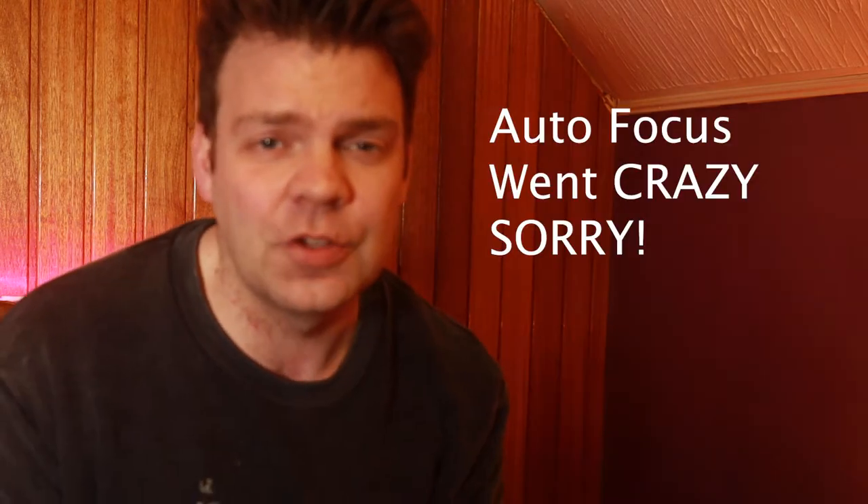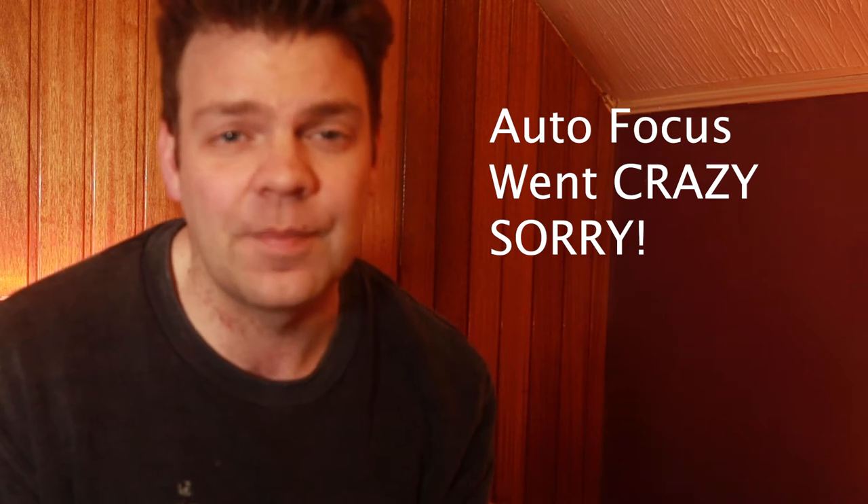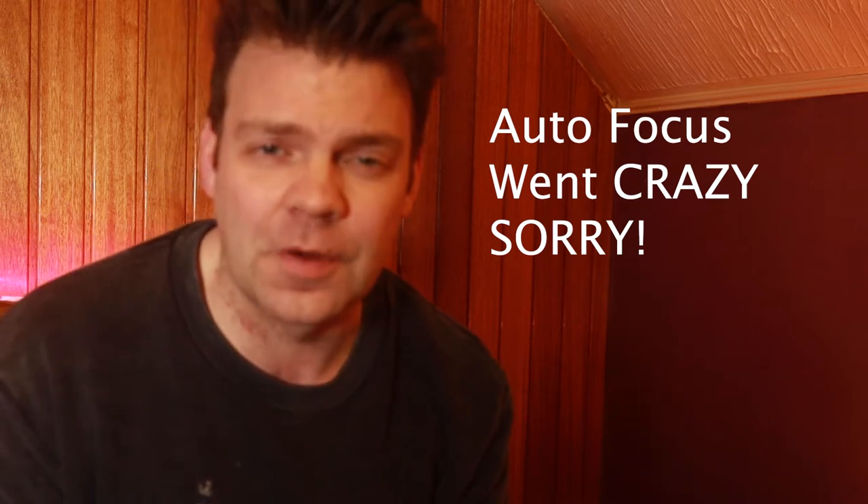Hi guys, how you doing? Tony here. Thank you very much for joining me at the channel. I have got something pretty cool to show you today. This is something that you can add into your solos and your playing right away. It's super simple, but super effective, and it sounds absolutely amazing.